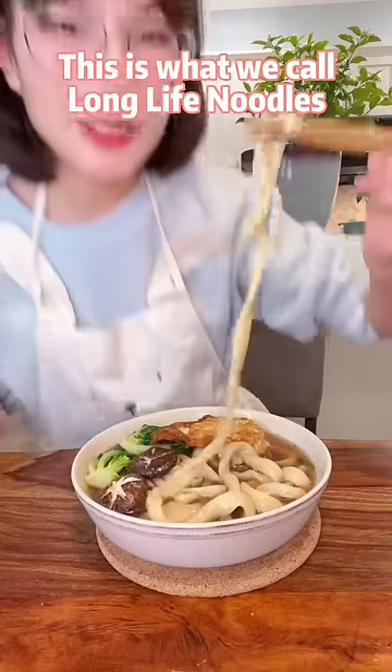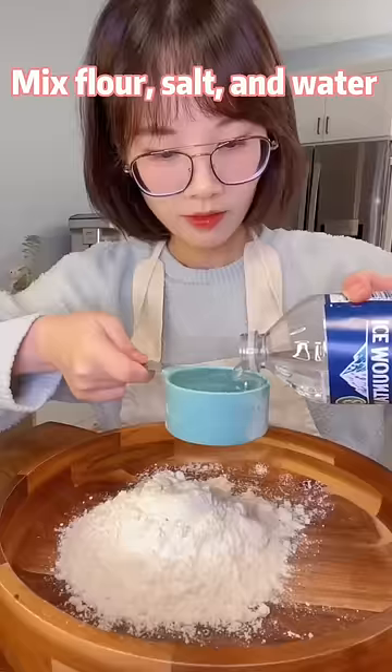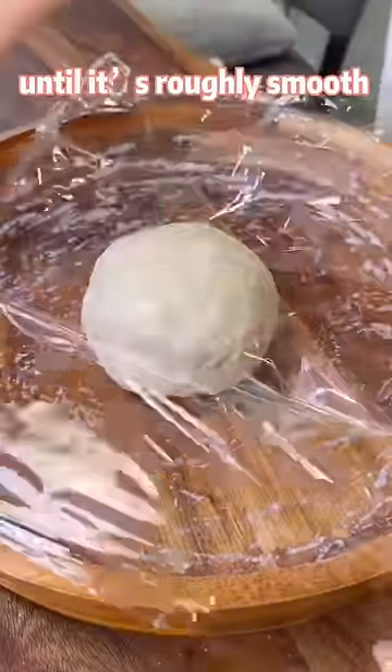This is what we call long-life noodles. Mix flour, salt and water with chopsticks, then with your hands. Knead the dough for about 5 minutes until it's roughly smooth.